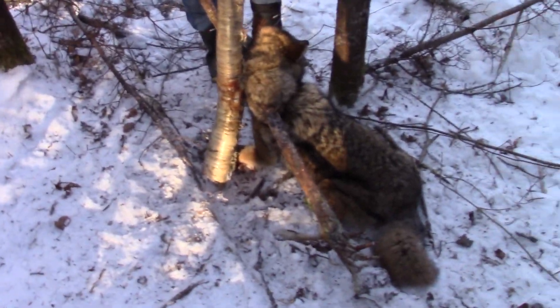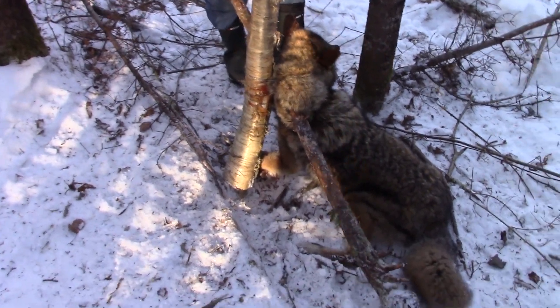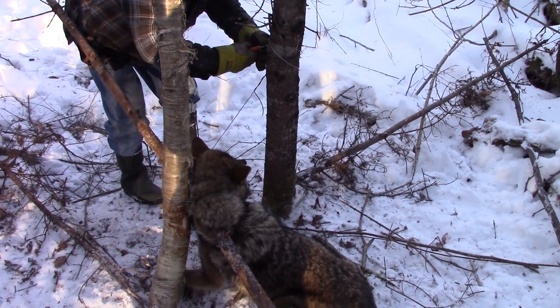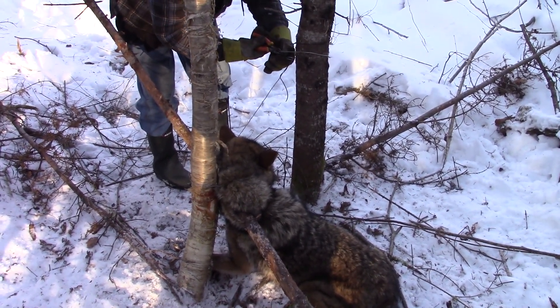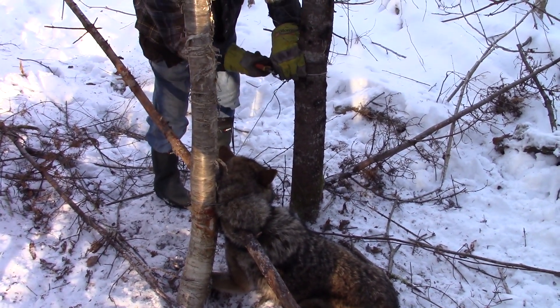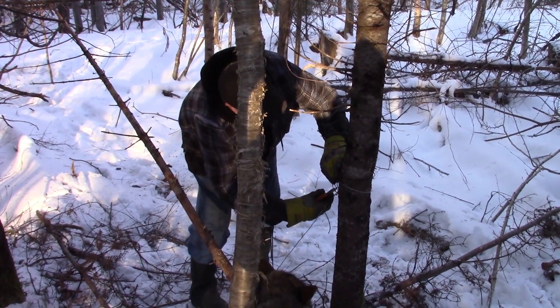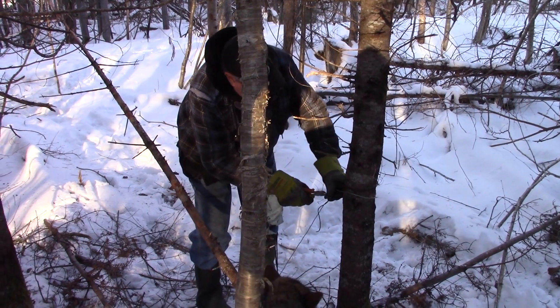Welcome back guys, we're out here checking snares. We're currently at the sand pit, got a pile and picked up this nice-looking coyote. Dad's gonna cut him out of there and we'll take a look at him. I just brought side cutters to cut the cable, which is not ideal — kind of hard to cut with just side cutters. I do have actual cable cutters at home.